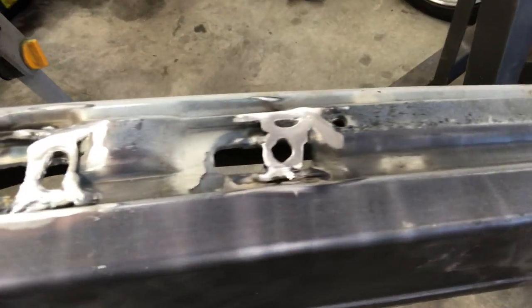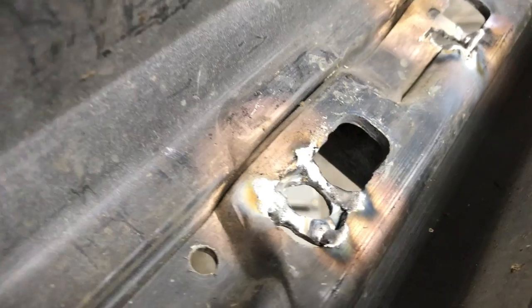The TIG welds didn't come out exactly how I planned, but I did the best I could with them, and it's strong enough to hold the bumper in place. I did a little bit of refinishing — not the best work in the world, but it was what I could do with what I have. I'm going to try to brace it up a little bit more from the back side, and that's going to help add a little bit more strength as well — get some welds in on the back side too.